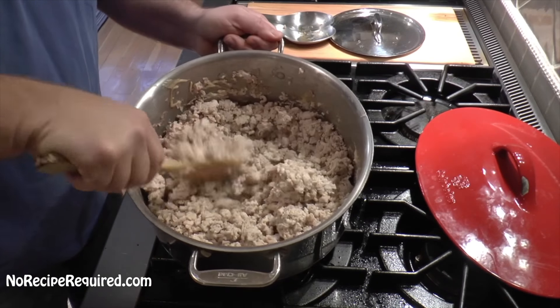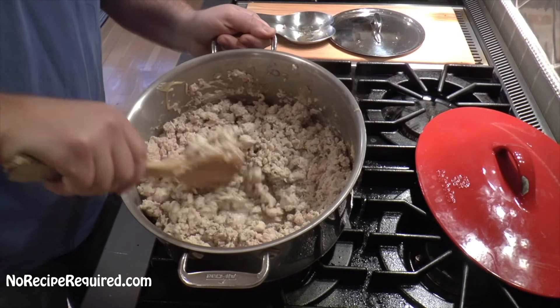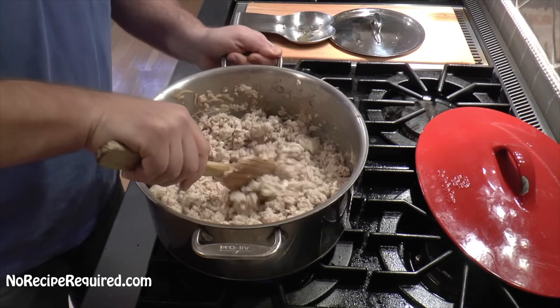Our chicken is cooked through — no more pink at all. We're just going to go ahead and take this out of the pan, drain the fat off, and then we're going to come back and add some veggies.